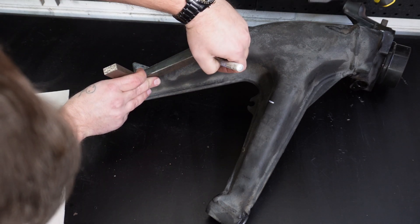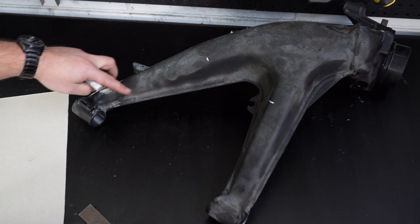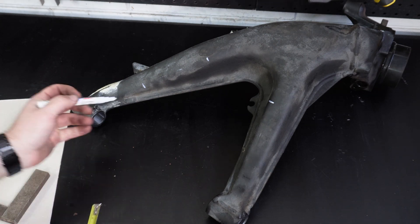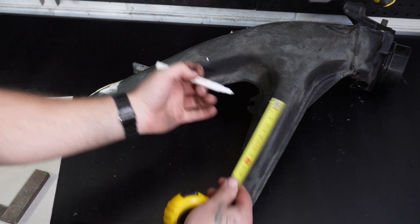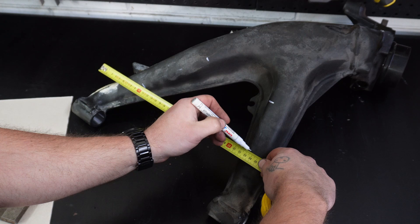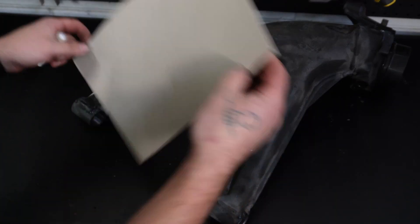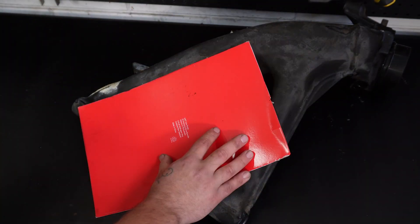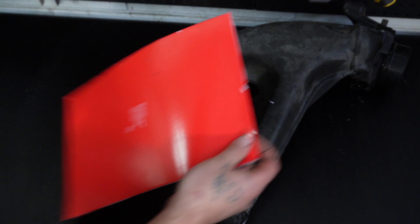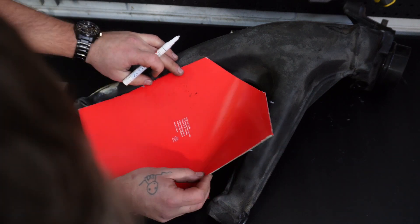Then we come over to the other side - it's about there. The first line is going to go from there to there. We then want to work out how far down we want to come. We don't want them the same length because it will come down too far. We just want to get a straight line and go there. Now we know where the reinforcing plate is going to go, we can then template out our reinforcing plate. Chuck our bit of cardboard on - we know we're going to cut from there to there.